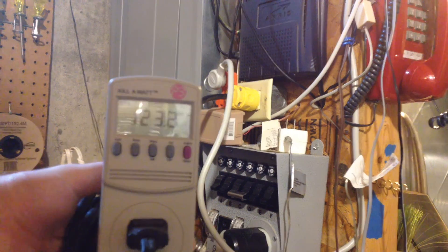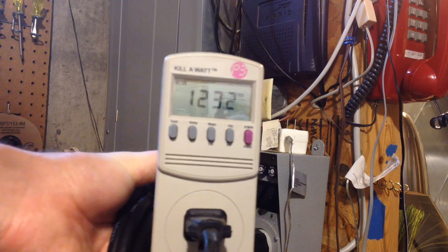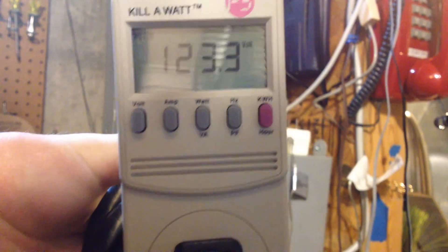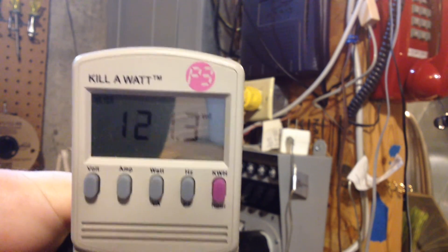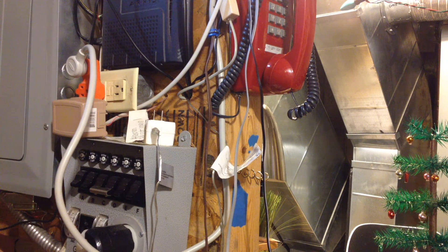The last test is going to be downstairs in the shop. I have an outlet which is on its own circuit — it goes nowhere else other than right into the panel three inches away. We're getting 123 volts. Now I will switch on the heater: 121. So that's not much of a drop, at least compared to the other outlets. So there you have it. The fact that this one's different than all the others would lead me to believe that maybe there's just really cheap wire in the house, which is totally possible. Hopefully you found that interesting. Thank you for watching.